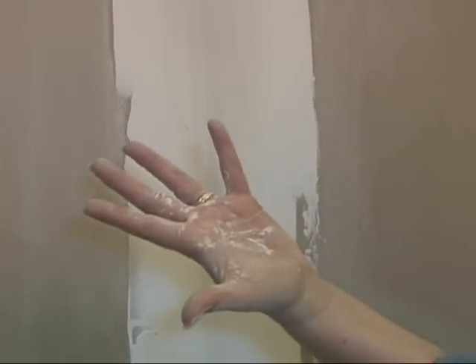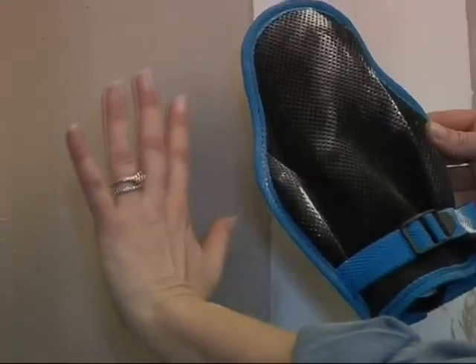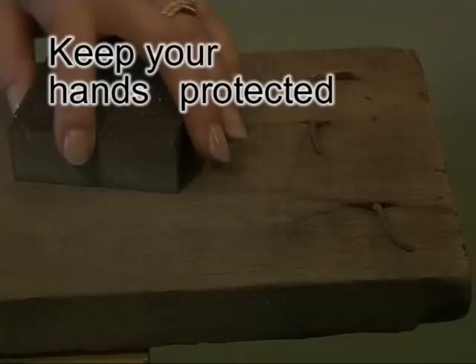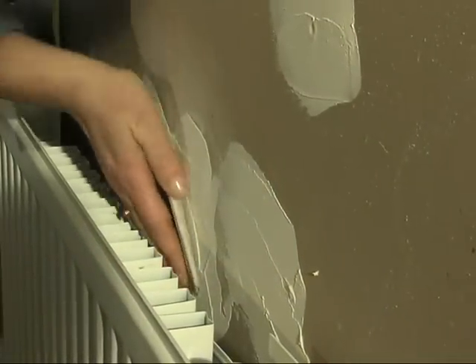The glove protects your hands from dirt, which is not the case with other standard manual sanders. Protect your hands also from splinters, nails and all other kinds of aggression that your hands may undergo when manually sanding.